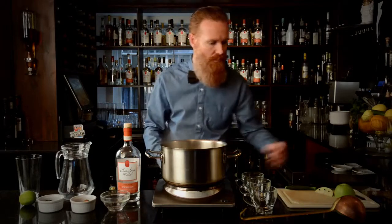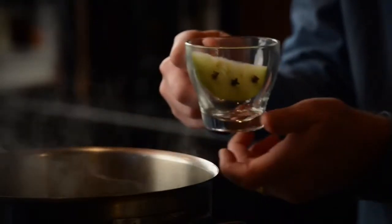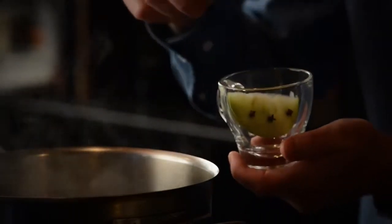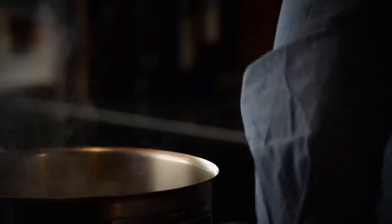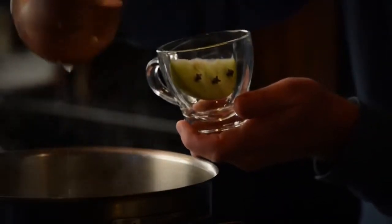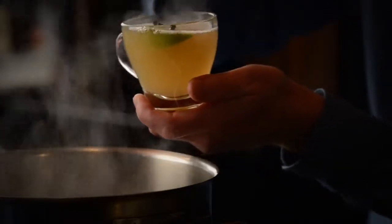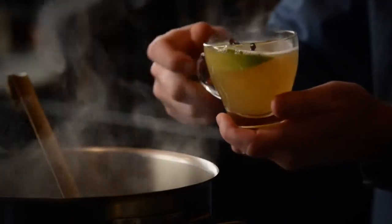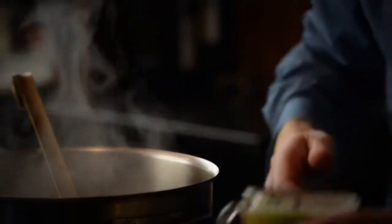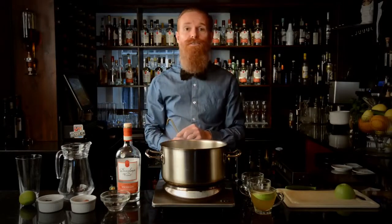I've grabbed a wedge of apple and studded it with a few cloves, and I'm just going to plonk that into the glass. Grab our ladle and serve. And there we are — that's our Darnley's View Hot Spice Gin Punch.